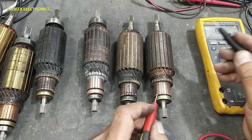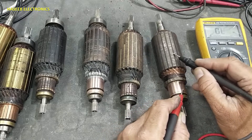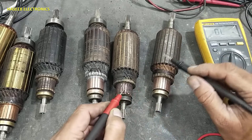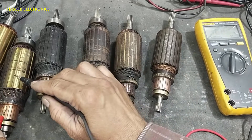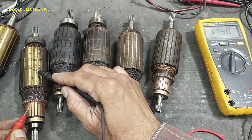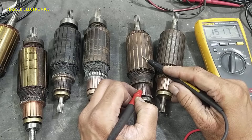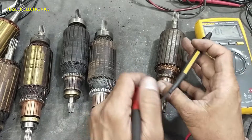Set the multimeter to resistance. Connect to the commutator block and check with the core — it must give high resistance. This one is giving 57 ohms, another gives 16 ohms, another 7 ohms. But this one gives 161 ohms. These low readings indicate short circuit — insulation test failed.